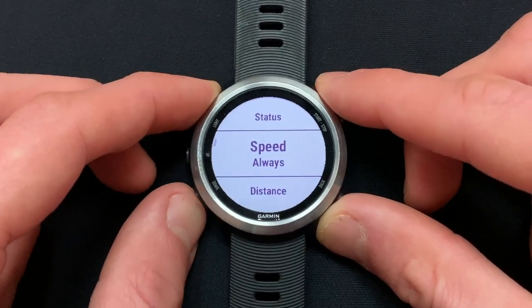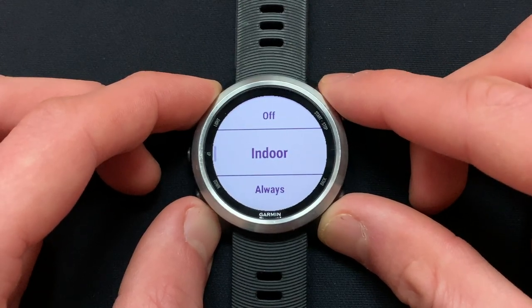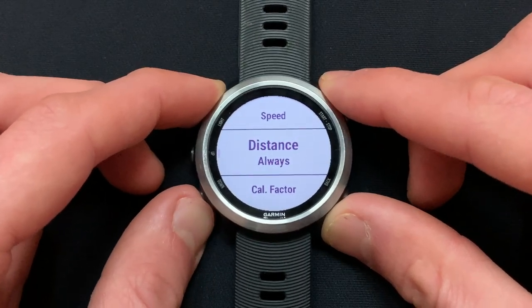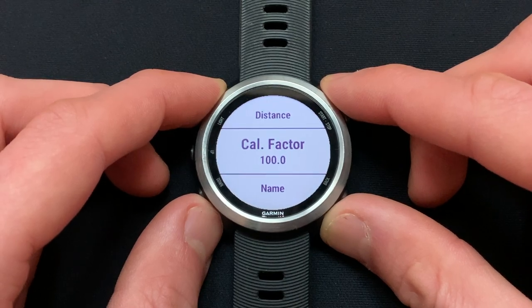Next, scroll down to Distance and change it to Always as well. Then scroll down to Calibration Factor and make sure the value is set to 100.0.